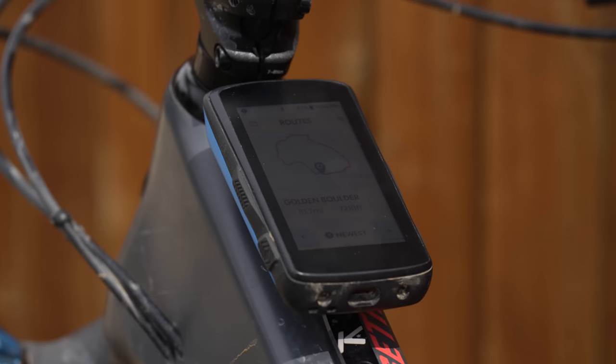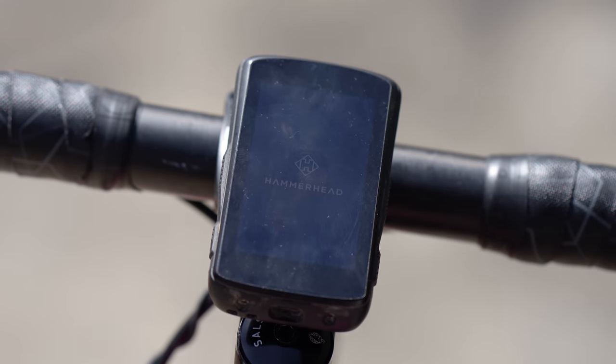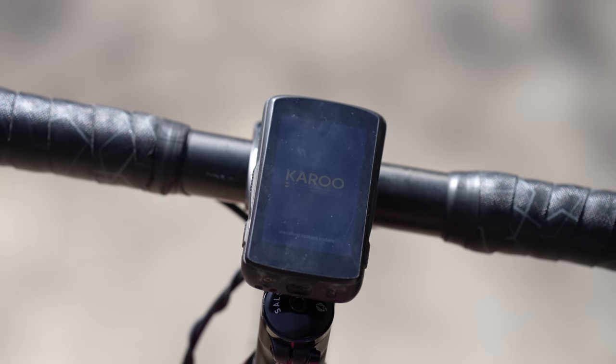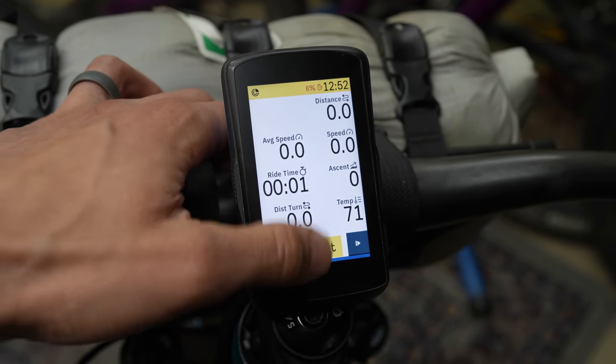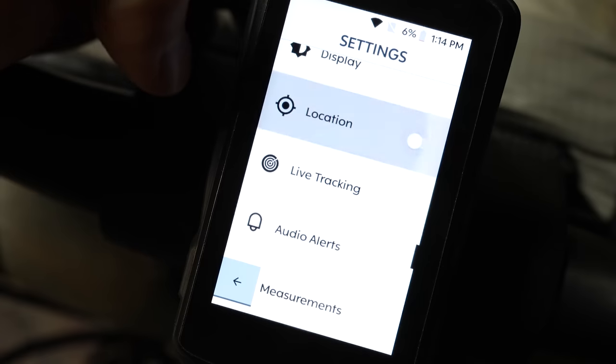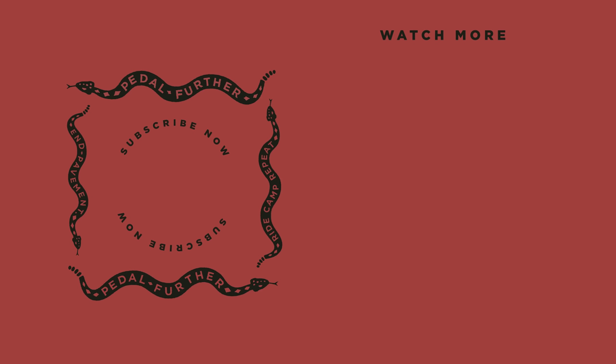Overall, the Hammerhead Karoo 2 is a powerful unit with a lot of bells and whistles to compete with Garmin and Wahoo. While there are some clear areas for improvement — especially around simplicity and battery life — I appreciate the stance they took on this unit. If you love tech and a similar experience to your smartphone and don't mind paying for it, the Hammerhead Karoo 2 is for you. If you want simplicity and a cheaper price point, there are plenty of options out there. The Karoo 2 retails for $399 USD. If you have any comments or questions, please put them in the comment section below — and as always, thank you all so much for watching. Until next time, pedal further.